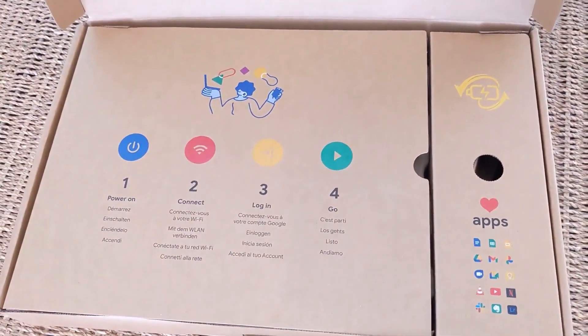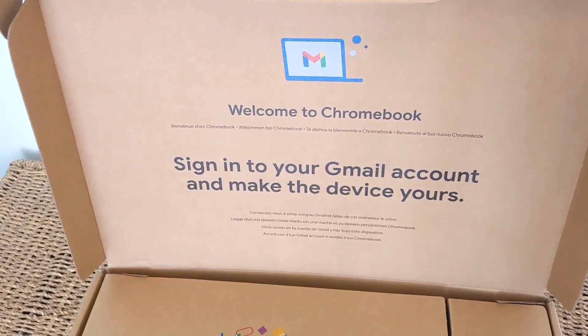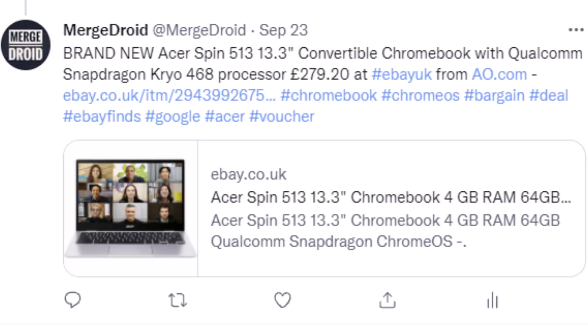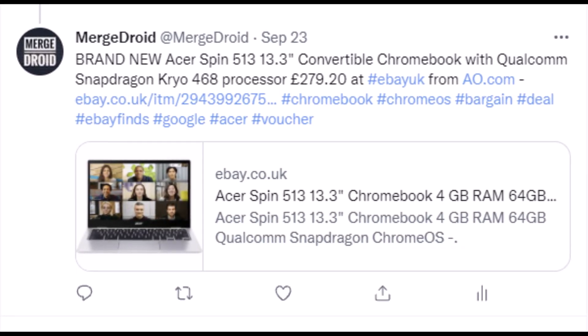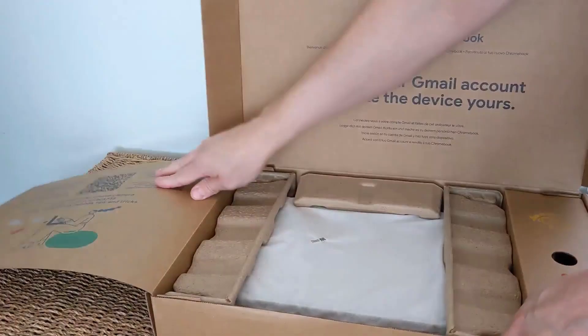I purchased this brand new. I got it from AO.com on their eBay store in the UK. If you're following me on Twitter, you may have seen I posted a tweet about this deal. I used an eBay discount code and paid just £279.20 for it — that's about US$382 or about €329.